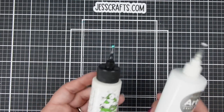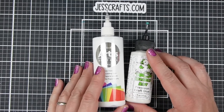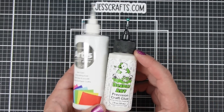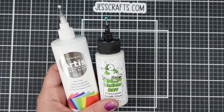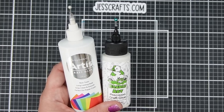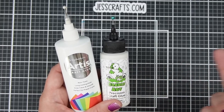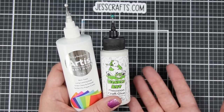Conclusion: the Scrapbook.com and Barely Art glue are extremely comparable. I like the Scrapbook.com glue — it works excellent. I like being able to get all my products in the same place, so I might start recommending that going forward. But this is a great glue too — I'm not going to say the glue I've recommended for years is terrible out of nowhere. Of course it's not.